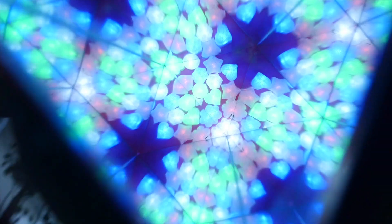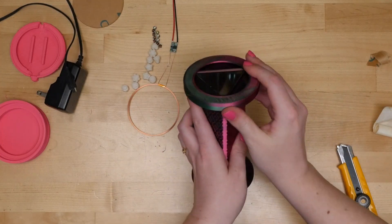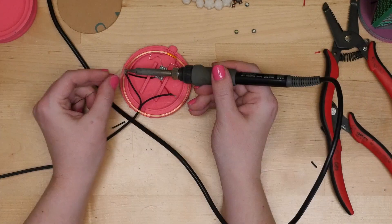And last but not least, here's an awesome LED kaleidoscope made from 3D printed parts. To get started, download the files my friend Deborah designed, and watch our video to learn how to put it all together using wireless LEDs.